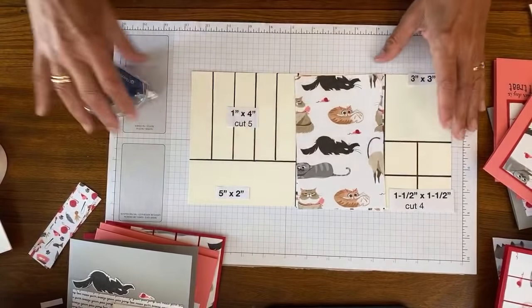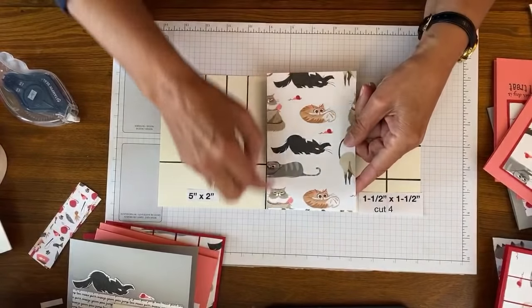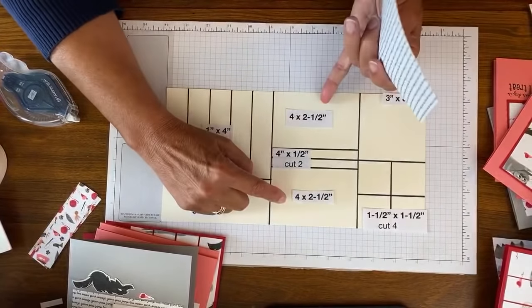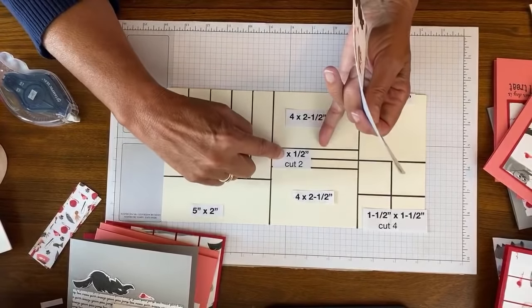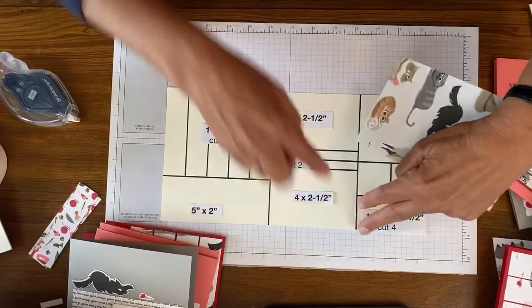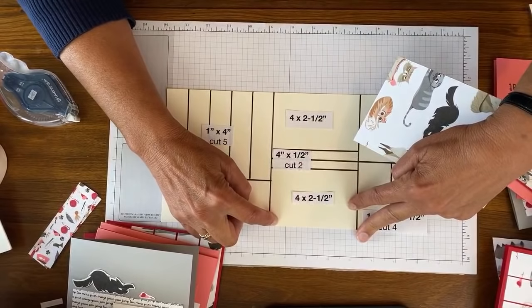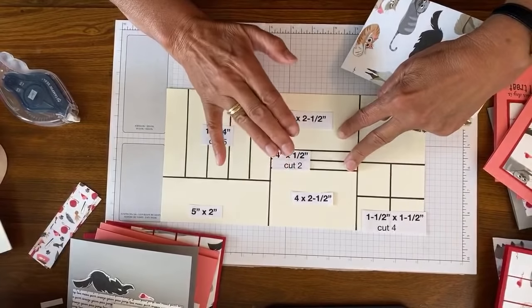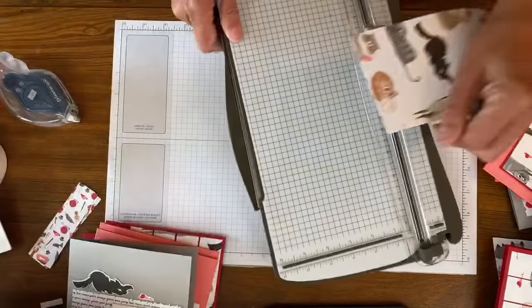Now we're going to move to the middle section. Your pieces here are four inches by six inches. Two of them are going to be four by two and a half, and two are going to be four by one and a half. This is the one card that we're actually going to get four of instead of two - I love this layout and we can use all four sides of the paper.